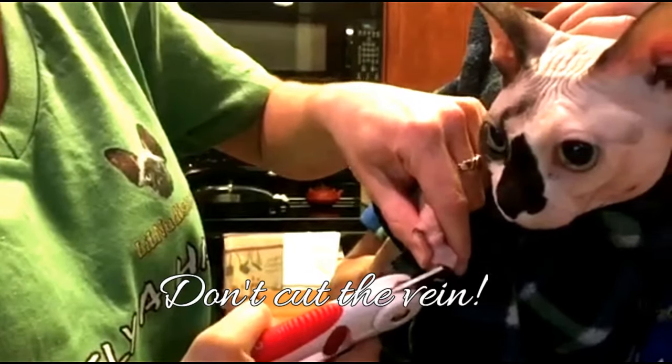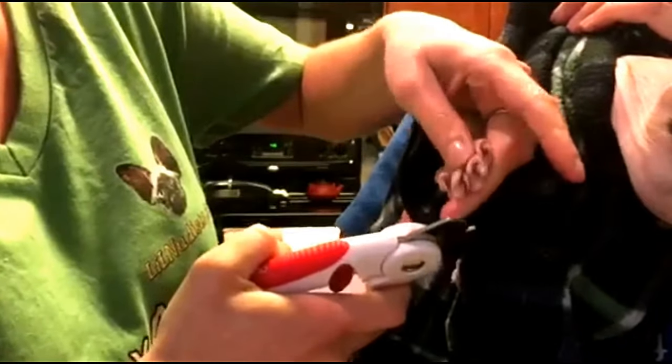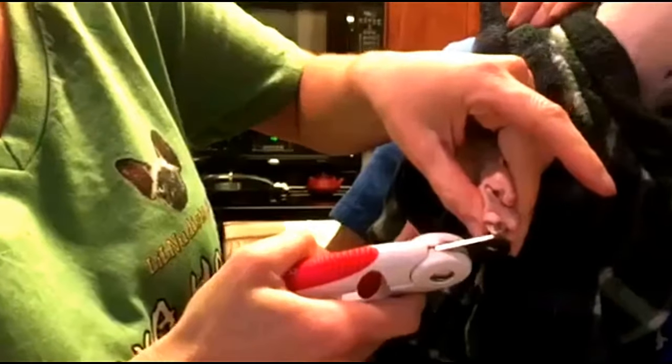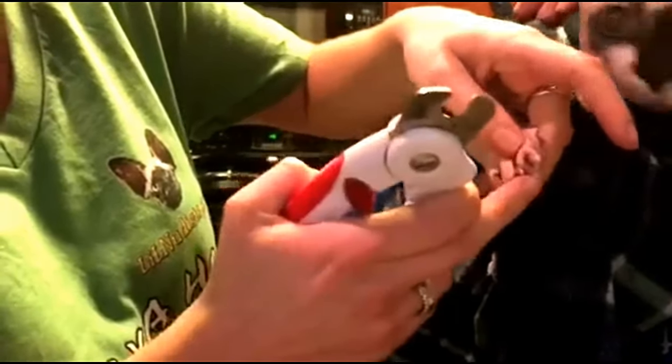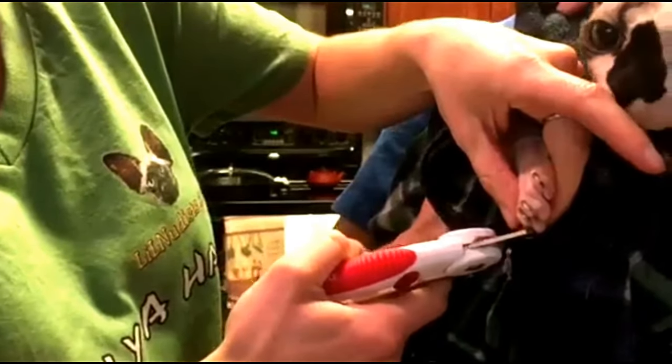A good rule of thumb — especially if you have a cat that has a little bit of darker coloring and you can't see as easily — is right where the nail does that hook. That's where you want to cut it.